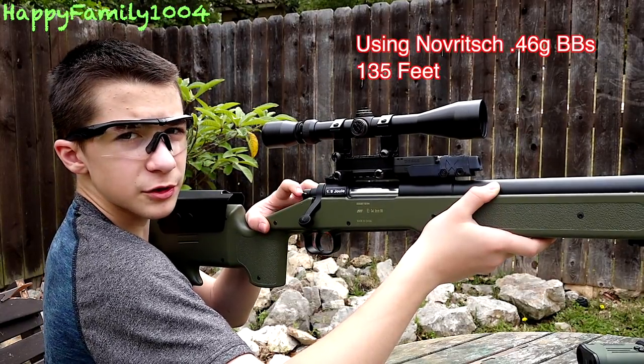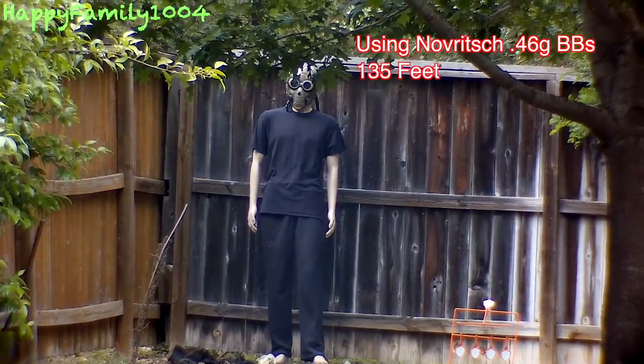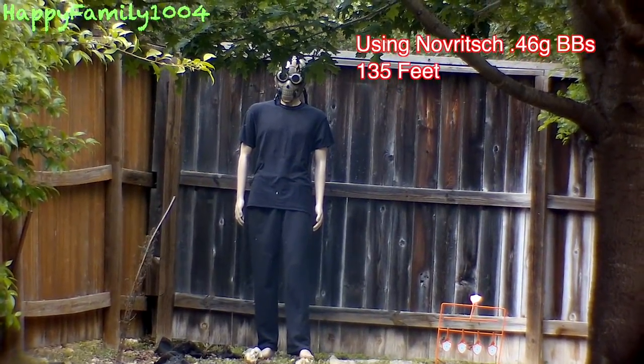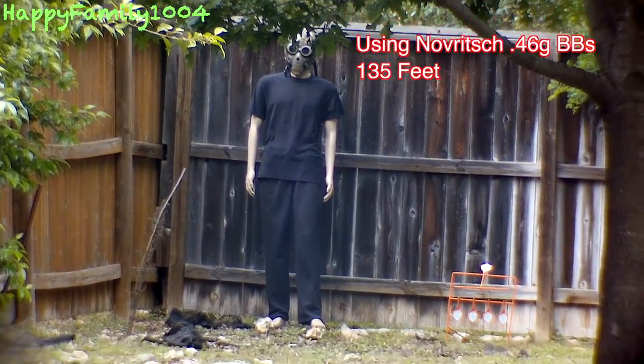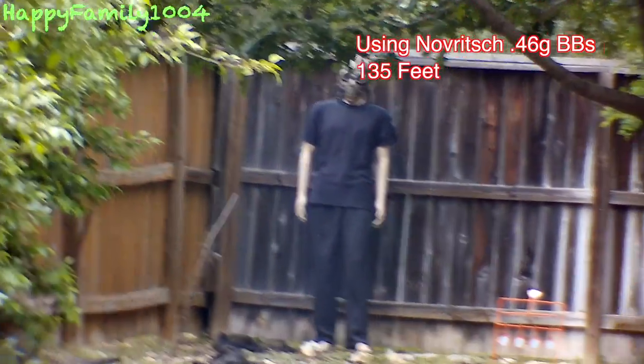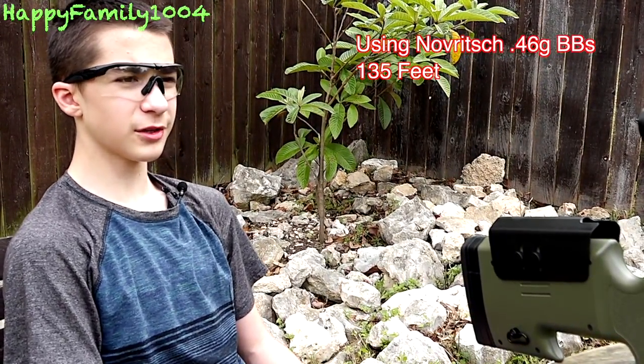Now we're using Novritsch 0.46s with the hop-up maxed out — it's not so good with the 0.46s. That shot was aimed at his head. It definitely worked better with the 0.32s than the 0.46s — I think the 0.46s were just a little too heavy. Happy family, I think the McMillan is an awesome sniper for $80. If you're a young sniper or don't have much cash, this is definitely the sniper for you.